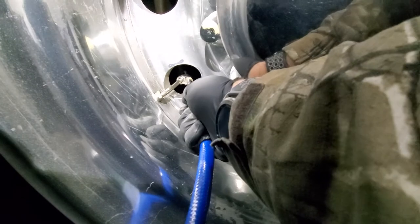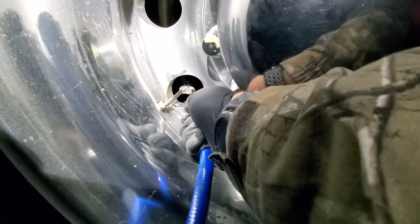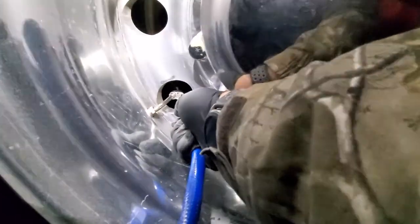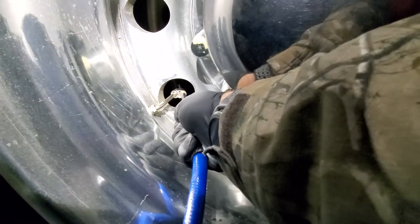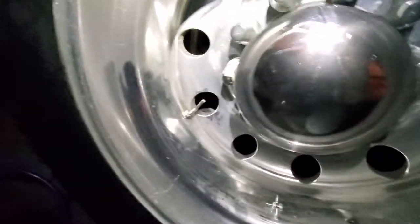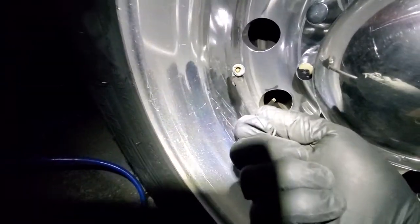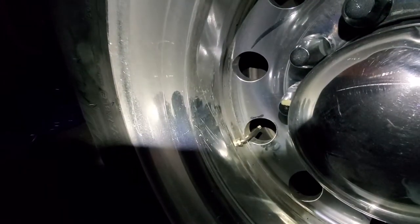So all in all, this cost me five dollars to do. The TA I'm at right now quoted me about 60 to 65 dollars with labor and a six-dollar part. I saved myself 65 bucks by just doing this myself — and by no means am I a mechanic or a super trucker. Just a regular guy.